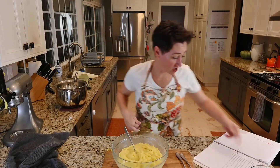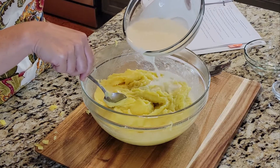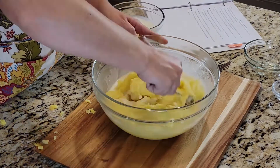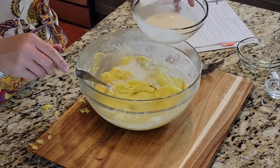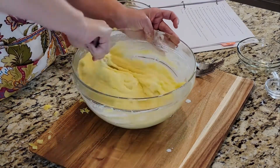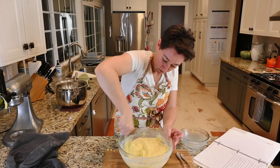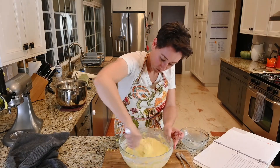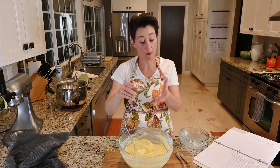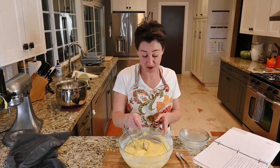Gradually add the cream little by little until fully incorporated. So I'm going to start that process. Okay, those are potatoes — they're all over my hands! The ones off my hands taste good.